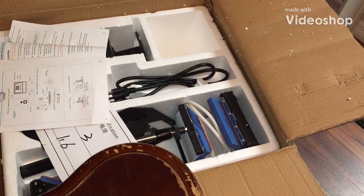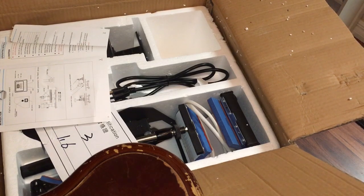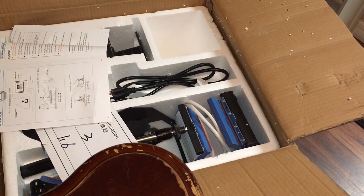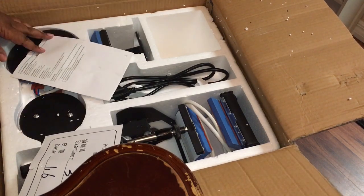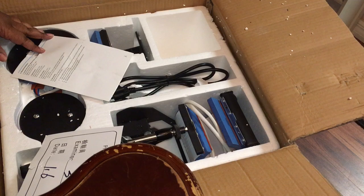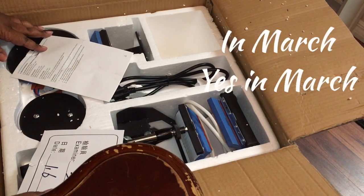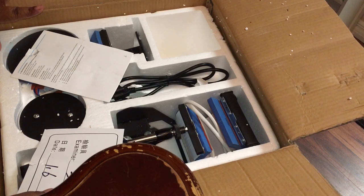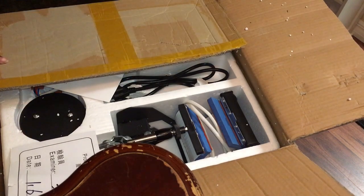Hey guys, it's Grouchy Lee Jan and I'm coming back with another unboxing. I know I haven't did an unboxing video in a long time, but here I am today. I ordered this in February or March, one of them. And it came in three days, so it was very fast shipping.